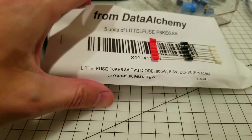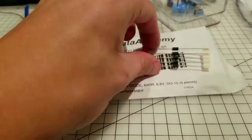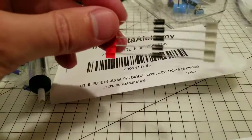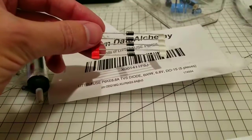This one is 600 watts, 6.8 volts. I got these for about 4 bucks as an add-on item and you get 5 of them, so about a buck a piece.